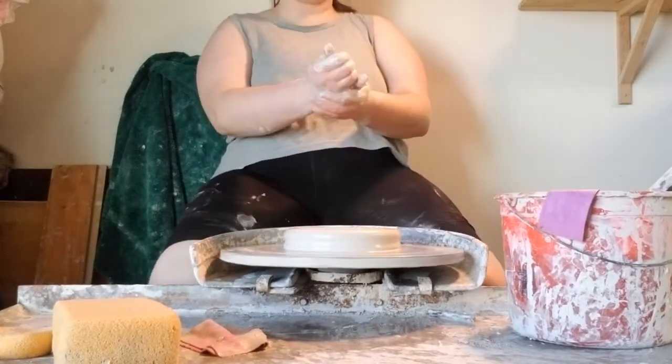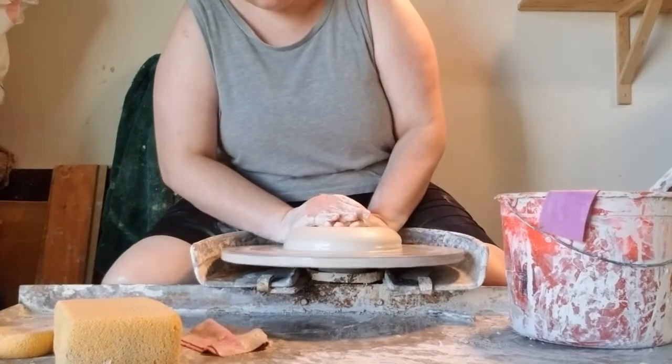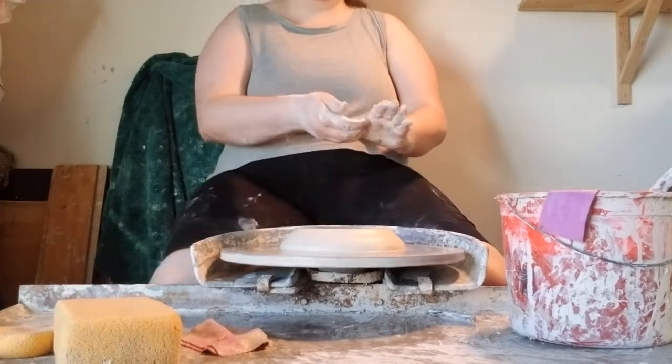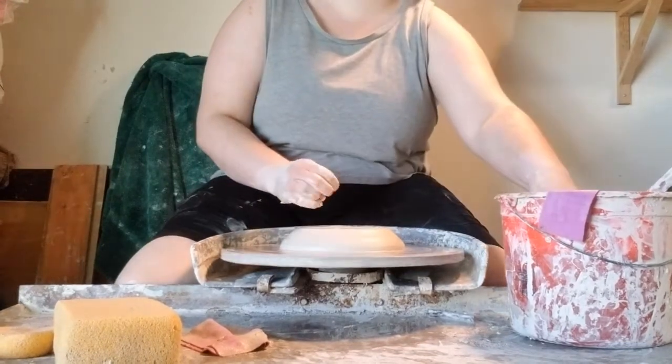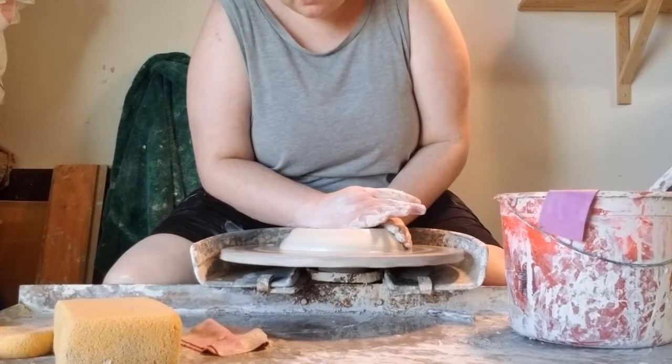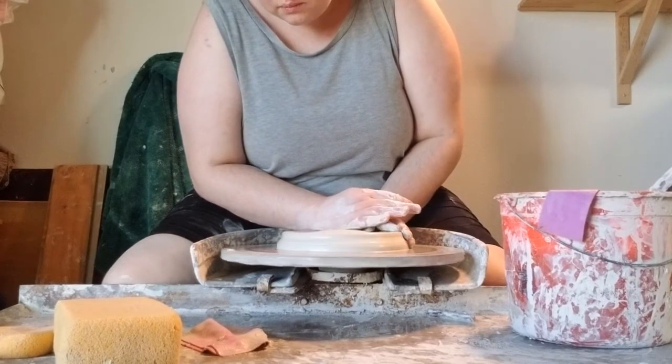Doing this should create a nice low wide puck with the edges at the very top being slightly in from the edge at the bottom. In other words, the base of your puck should be slightly wider than the top level — the area where you're putting pressure with your hands.